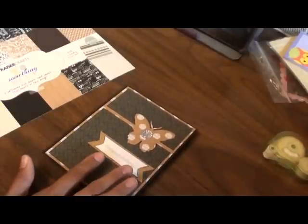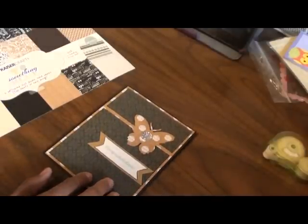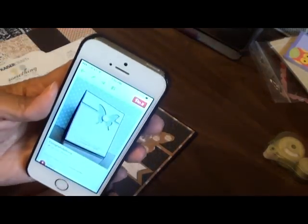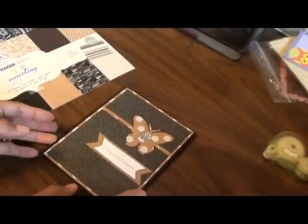The card idea is a scrap lift from Lucy Abrams. I found her on Pinterest, and it looks like her website is lucys-cards.com. Just a really super cute card — that's what hers looks like, and I just scrap-lifted it, basically.